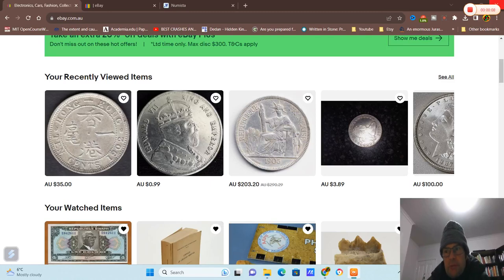So anyway, I'm checking out the DU recorder, seeing if this works really well. In today's video, we're looking at eBay for fake coins.